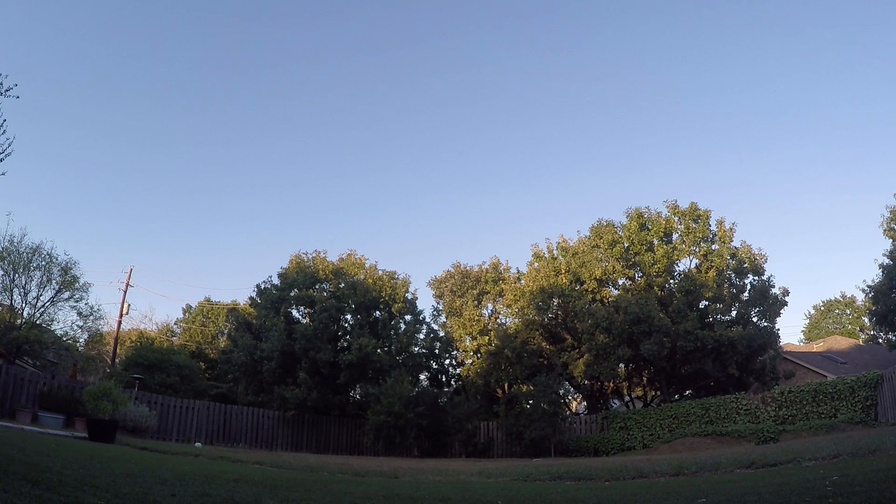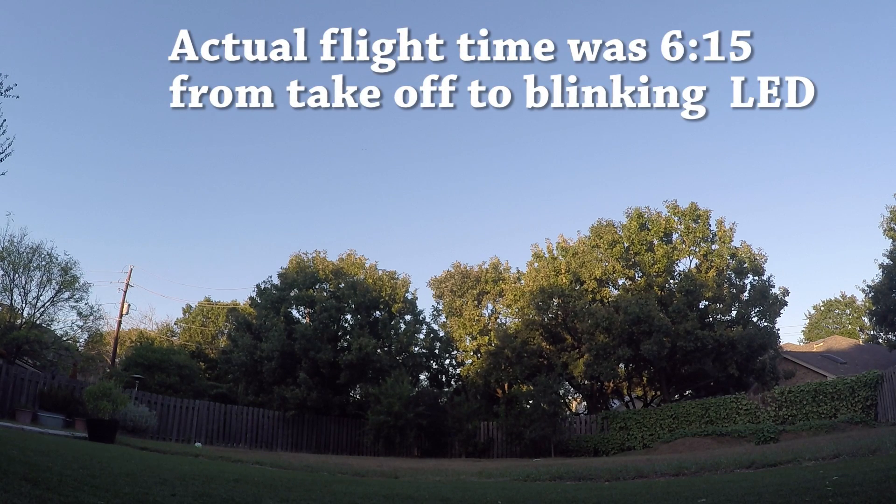The back LED is starting to blink, which makes me think the battery is going down. We've been in the air about seven minutes.